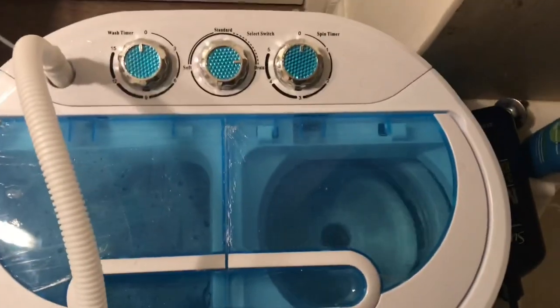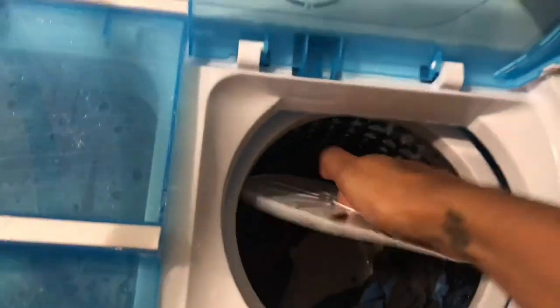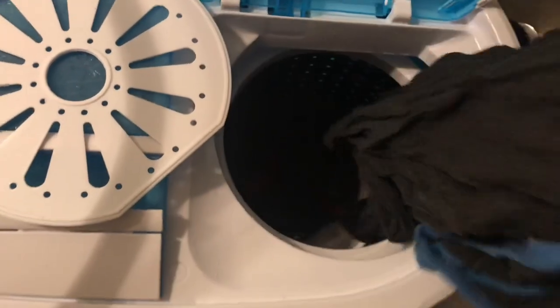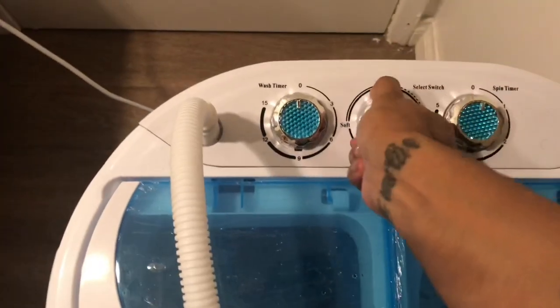The dryer just finished. I'm going to go ahead and take the clothes out from the second little load we washed — not that much, since this is our first time ever using it, so we wanted to see how it went. Wow, that's pretty good. And now I think I'll put it to drain — and that should be it.